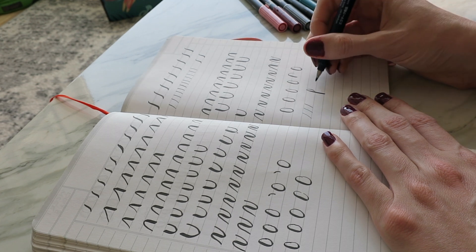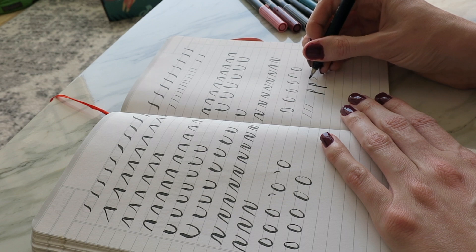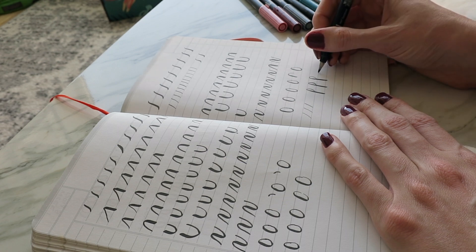It's much harder than it looks even when you buy the special pens, but it's really fun. I think it'll be great to jazz up my handwriting in my planners or for cards and letters, that kind of thing.